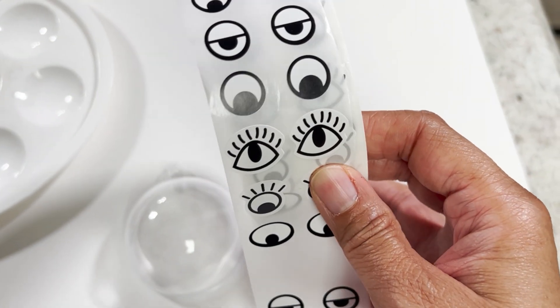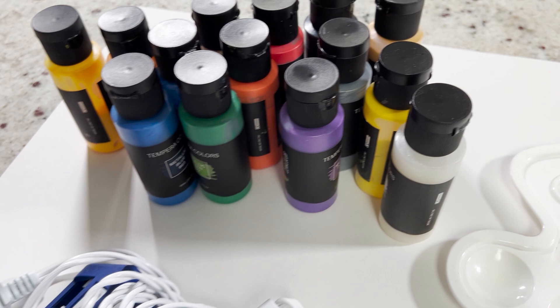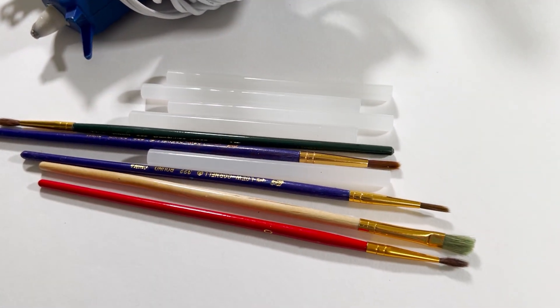Then we have some eye stickers, a paint palette, paint, hot glue gun, glue sticks, and paint brushes.